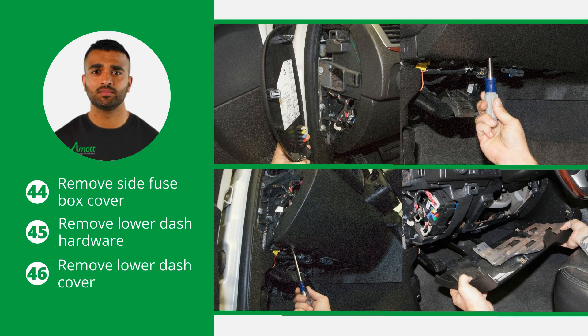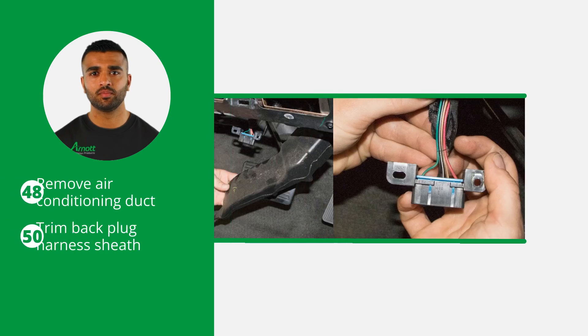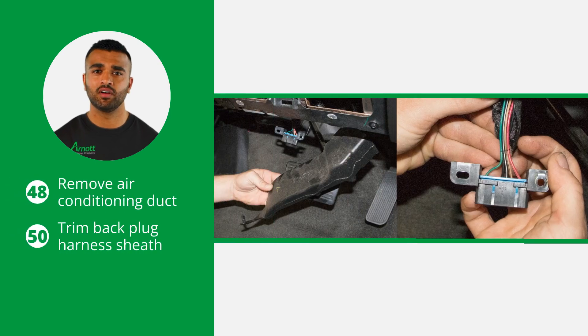Start the electronic bypass module installation by removing the side fuse box cover, the lower dash hardware, and the lower dash cover. Next, remove the OBD mounting screw and drop the plug down. Remove the air conditioning duct and trim back the plug harness sheath.